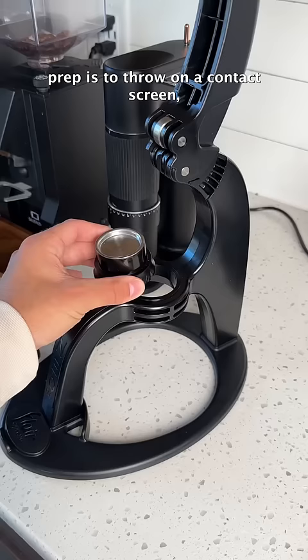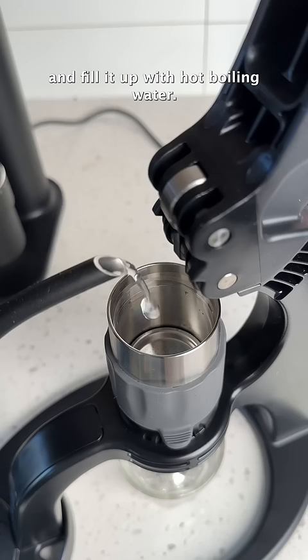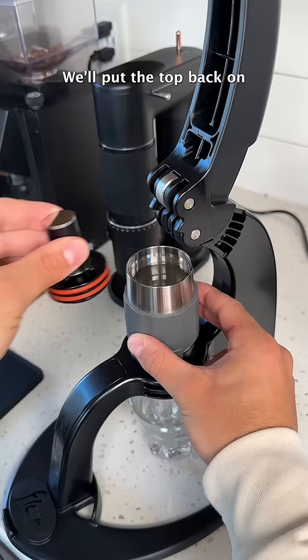The last step of our puck prep is to throw on a contact screen, assemble our brewing chamber, and fill it up with hot boiling water. We'll put the top back on, pull down on the lever, and we have a beautiful, perfect shot of espresso — a real shot of espresso with real crema.